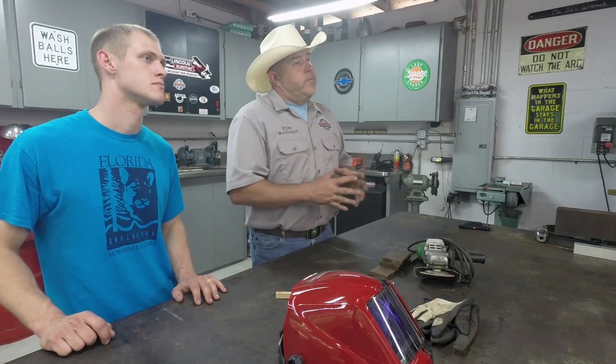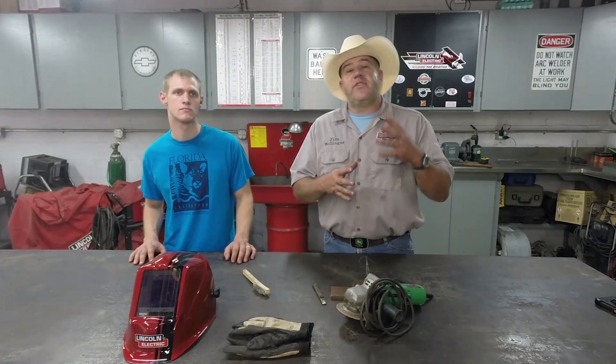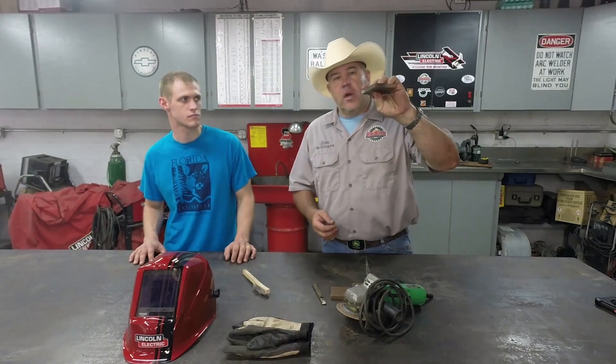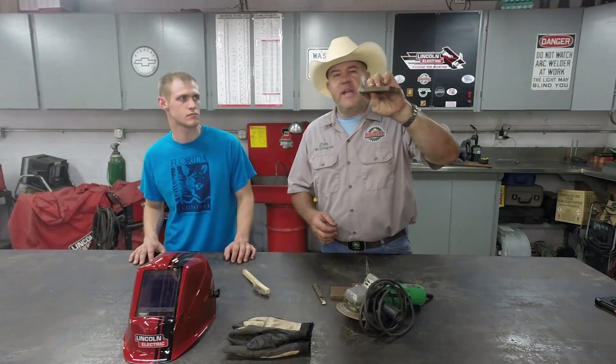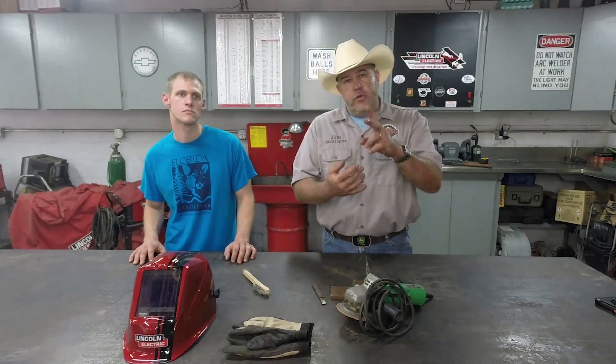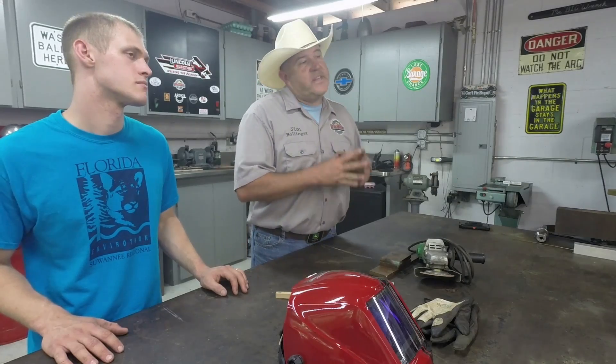The other issue we face with these aluminum Jon boats is they're very thin. When you weld very thin aluminum, a lot of times the aluminum tends to melt or drip away before we can get a puddle established. Here's how we're going to remedy that — this is a copper bar, about three-eighths of an inch thick, solid copper. We're going to use it to back up the backside of the weld. That copper will act as a heat sink behind the aluminum and keep any part of that aluminum from getting too hot and dripping away before we can get a puddle formed.